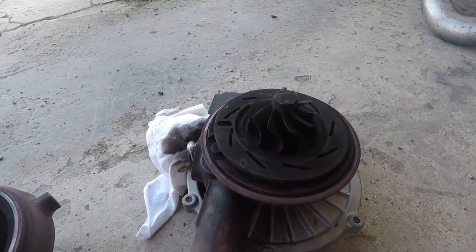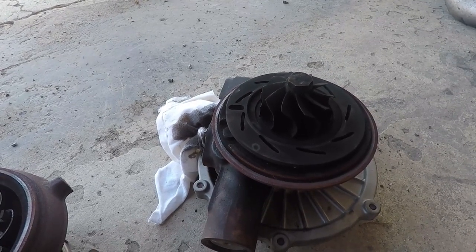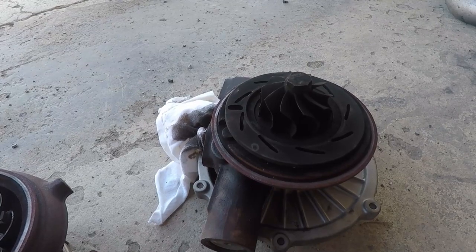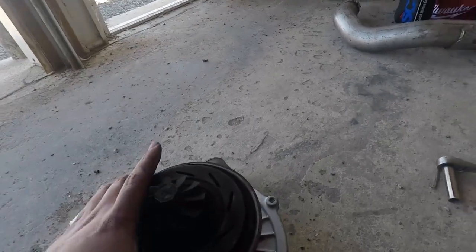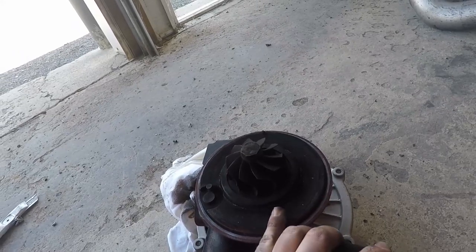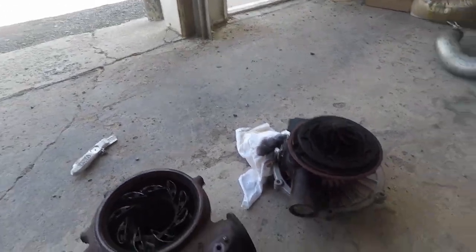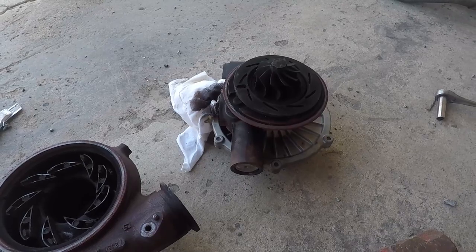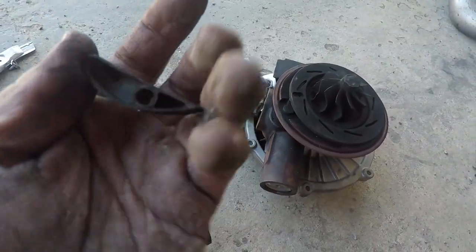We're going to clean this housing up a little bit. All in all this looks pretty good. We're going to get this carbon off - we're going to go outside of the shop and do that with a die grinder and some sandpaper, so it'll be pretty quick. We'll mainly clean the inside of the housing. This turbo looks to be in good shape - there's no pitting. You want to check the surface of these vanes for any pitting, and these all look really good.